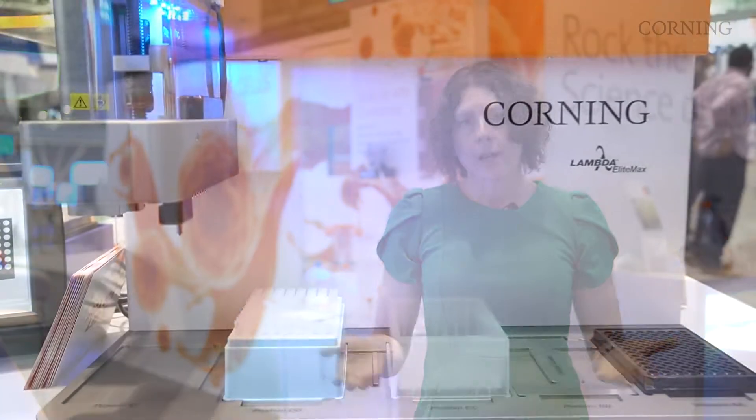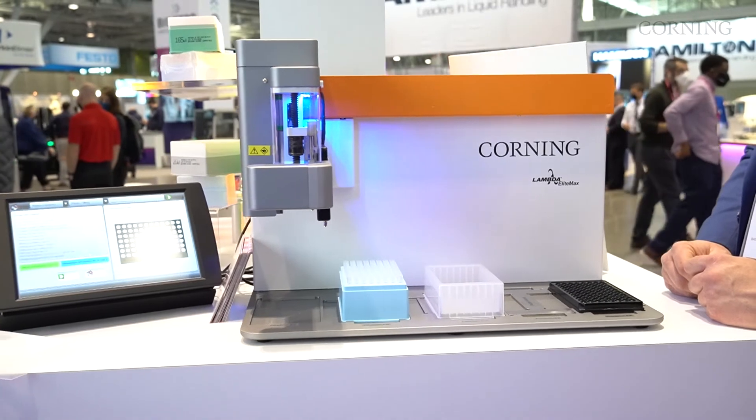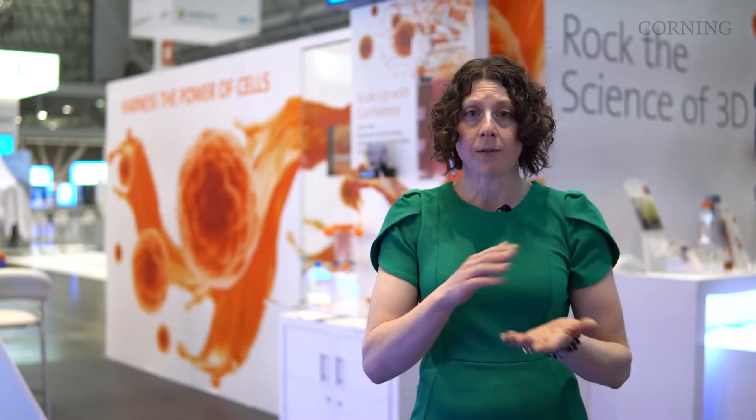The Corning Lambda Elite Max can help customers achieve better quality data, easier ergonomics, and a more economical platform. It is an automated platform for liquid manipulations using disposable pipette tips. It offers landscape and portrait formations for the benchtop and is easily movable in and out of the hood for all of your liquid manipulations.